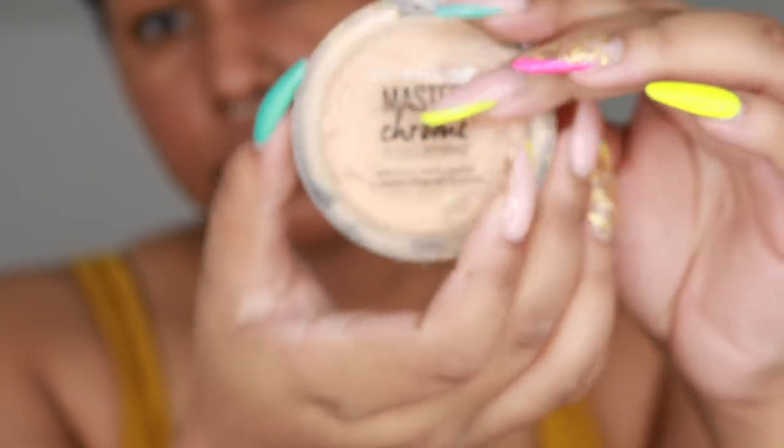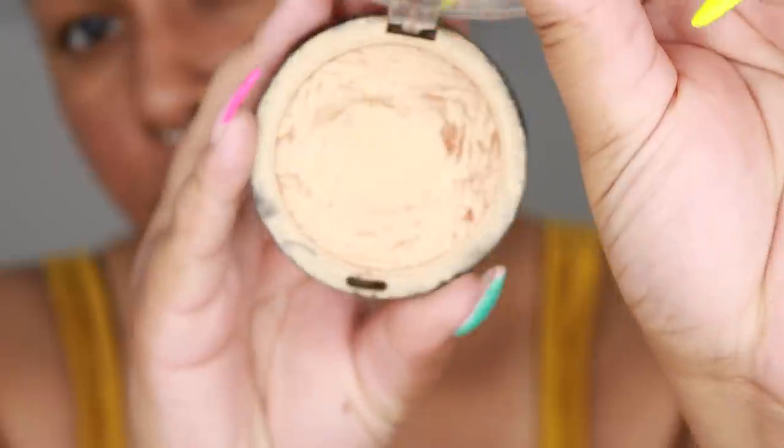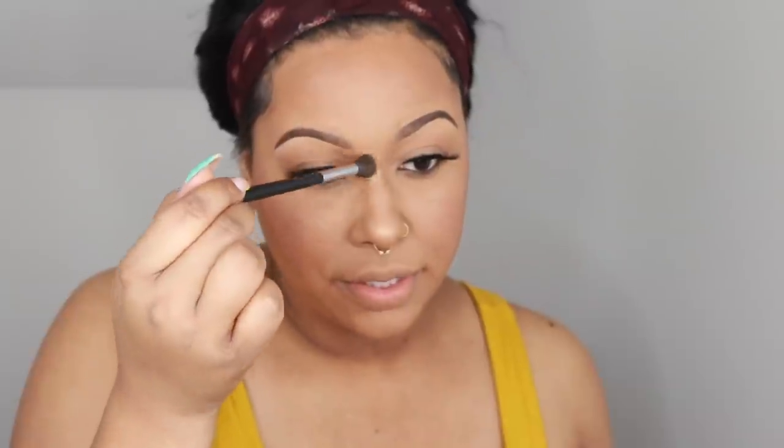Then I'm going to use my Maybelline Master Chrome Metallic highlighter in 100 Molten Gold. I've had the same one for two years — I bought it in like January 2018, so it's probably time to get a new one. I'm just going to highlight my nose and between my eyes as well, just a little bit.